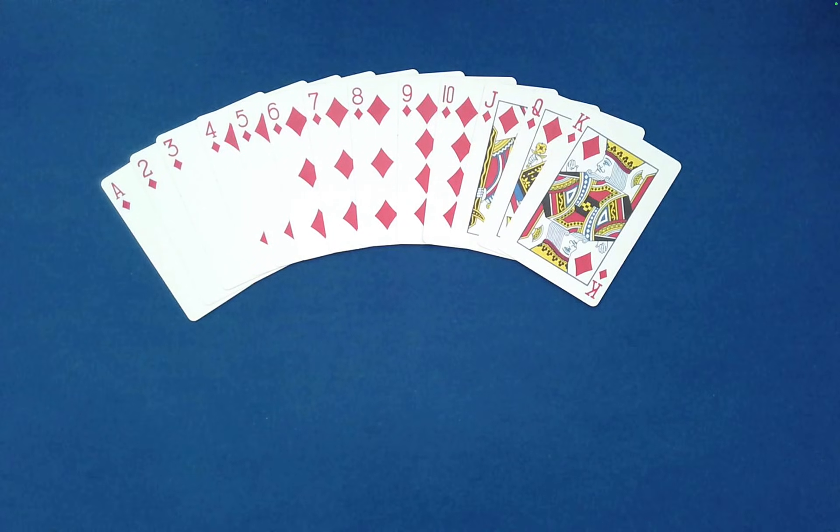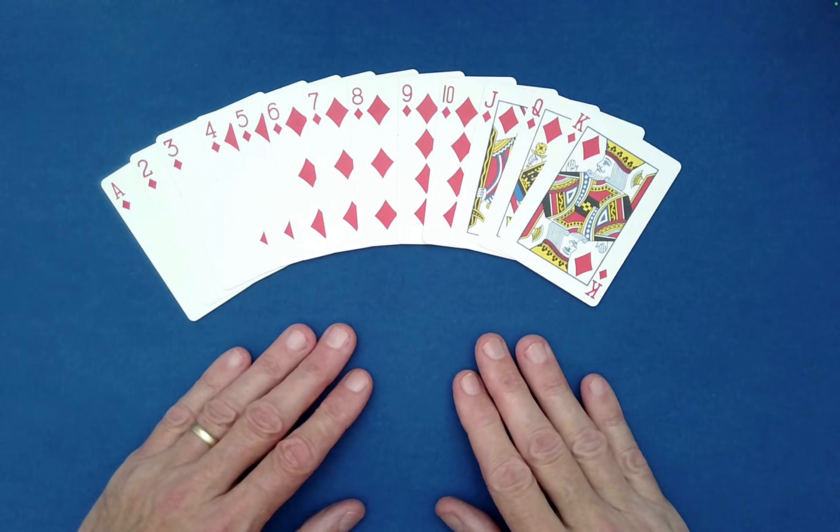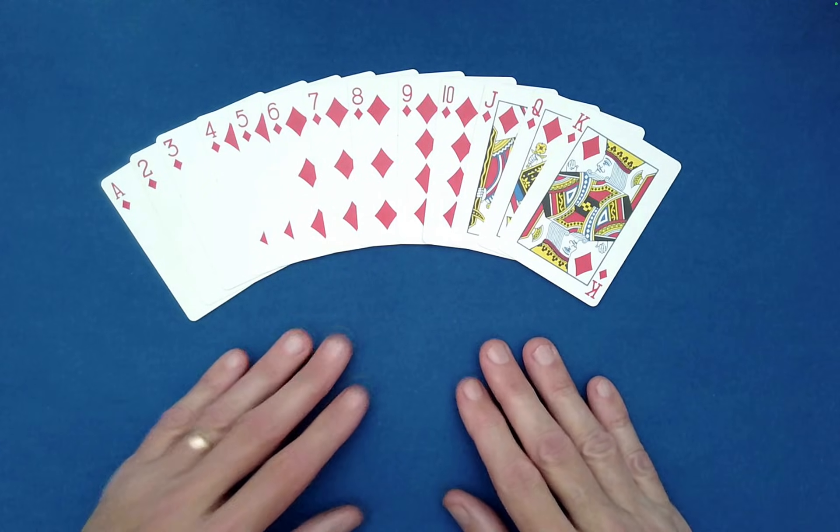Here is an amazing routine by Warner Miller. It uses just the diamonds — Ace through King of diamonds.